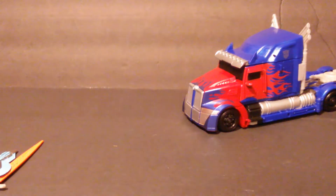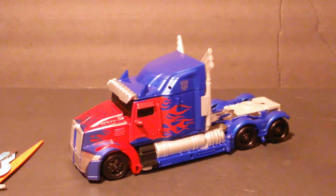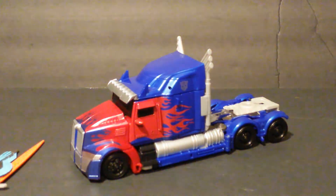Grimlock's also available, but we already covered him about three years ago, so no Grimlock. I won't be getting the new Grimlock because I already have the old one.